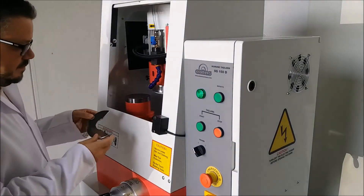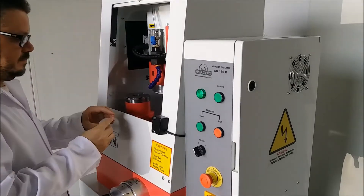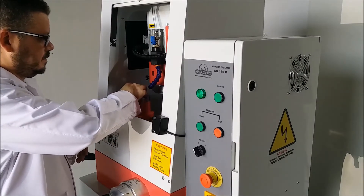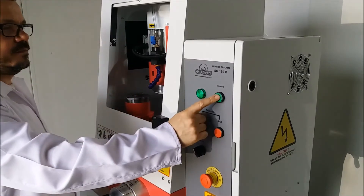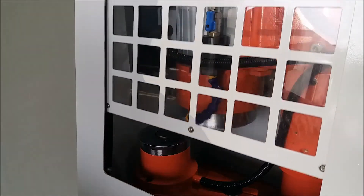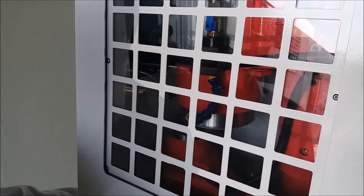New SG-150D. Push the start button when half of the piece is under the grinding stone. Stone and water pumps start working after the door closes.